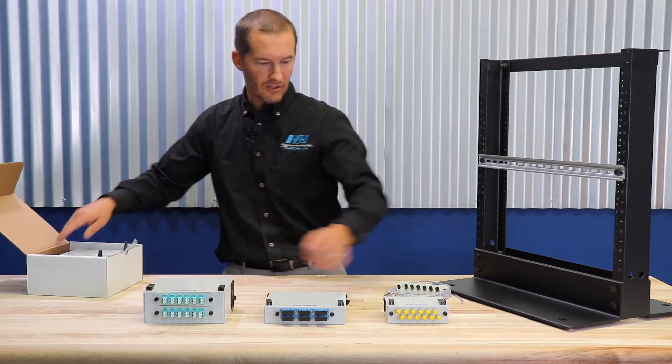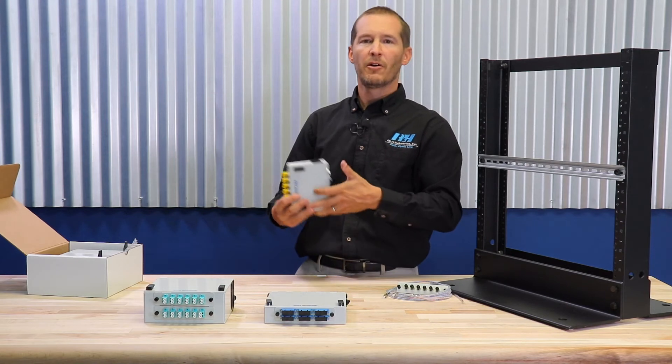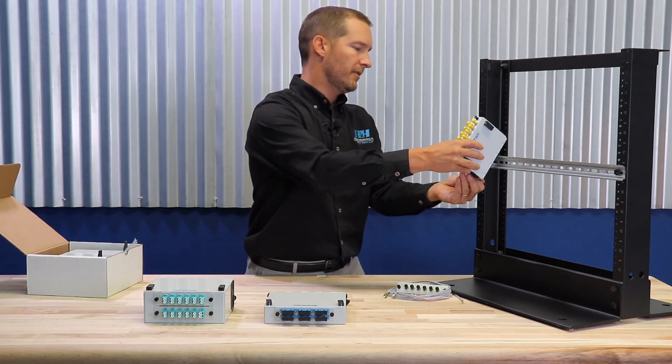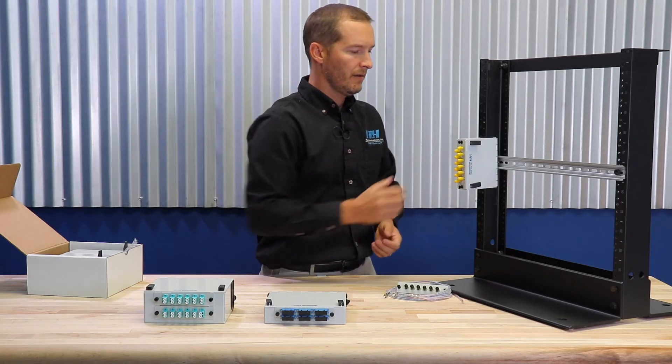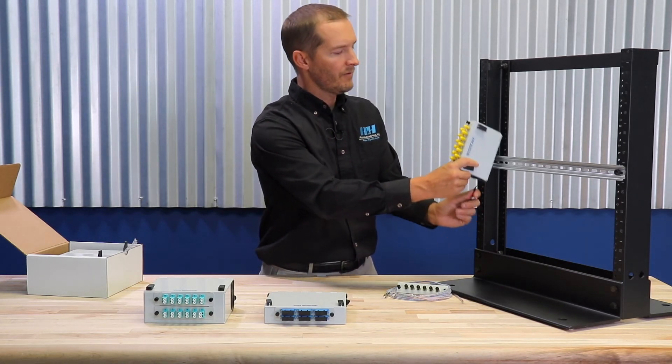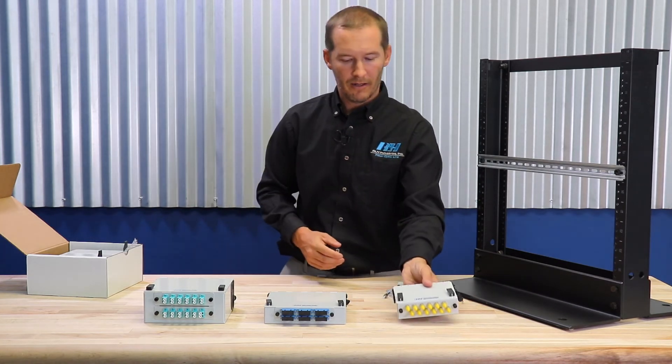Now these patch panels come with an optional DIN rail clip, which you see here. It's a very rugged clip which easily installs the patch panel onto a standard DIN rail. And if it needs to be removed, just a pull of the cord and they come right off.